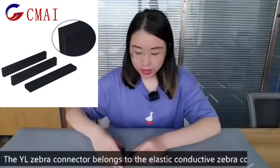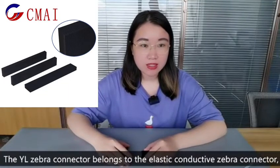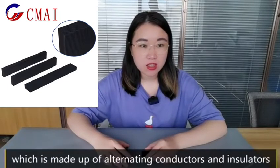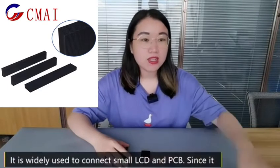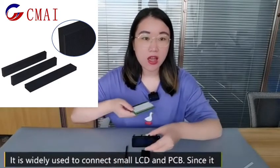The YL Zebra connector belongs to the elastic conductive Zebra connector, which is made of alternating conductors and insulators and has no outer insulating layers. It is widely used to connect small LCD and PCB.